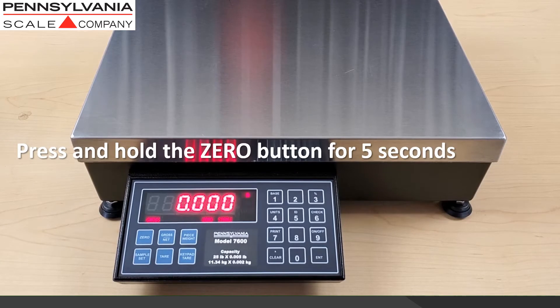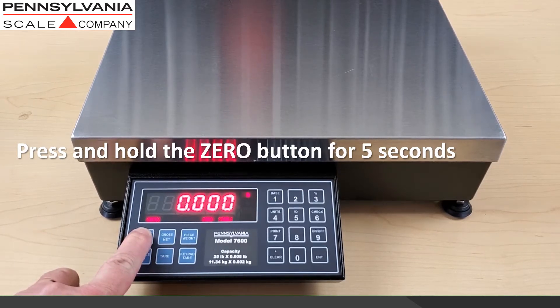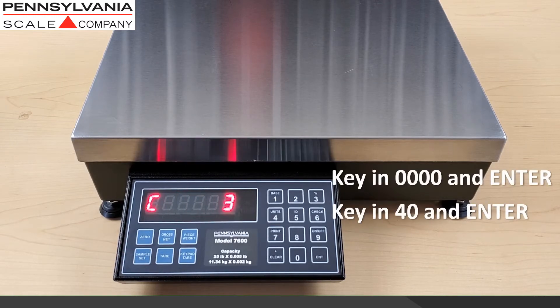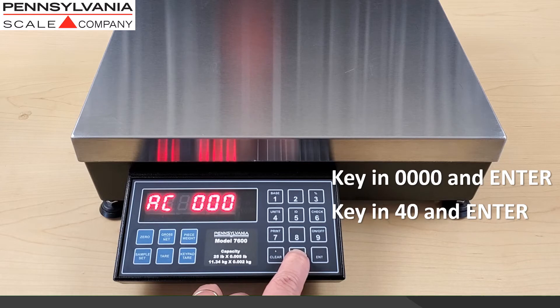To access calibration on the 7600 scale, press and hold the zero button for five seconds. You will see a P number and a C number appear. When that happens, key in 0000 and enter, then key in 40 and enter to access load cell calibration.